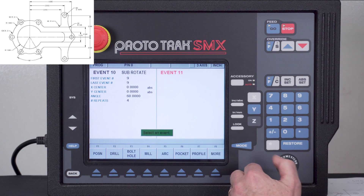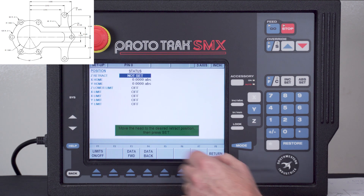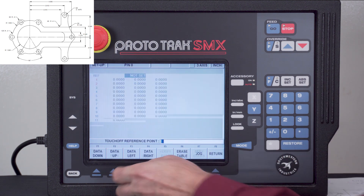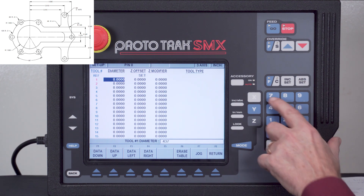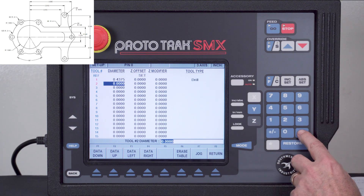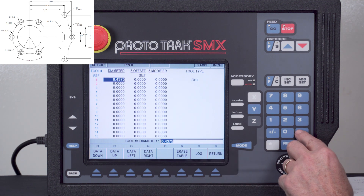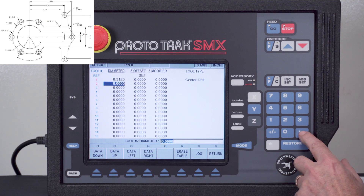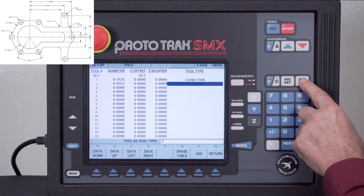The last thing I need to do is tell it about these tools. I'll hit the mode key and go to setup mode. To show you this I'll put in a reference point and then go to my tool table. Tool one is my center drill — 0.3125 diameter. Tool two is my 0.4375 diameter drill bit.